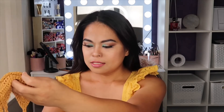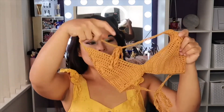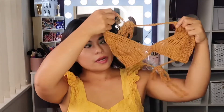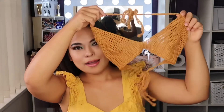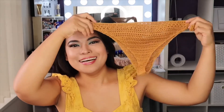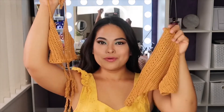The crochet top I came up with is this — it's a pair of summer swimwear. Same color as my top. I made a pair: a bra top and panties. This is cotton, so I made this top together.